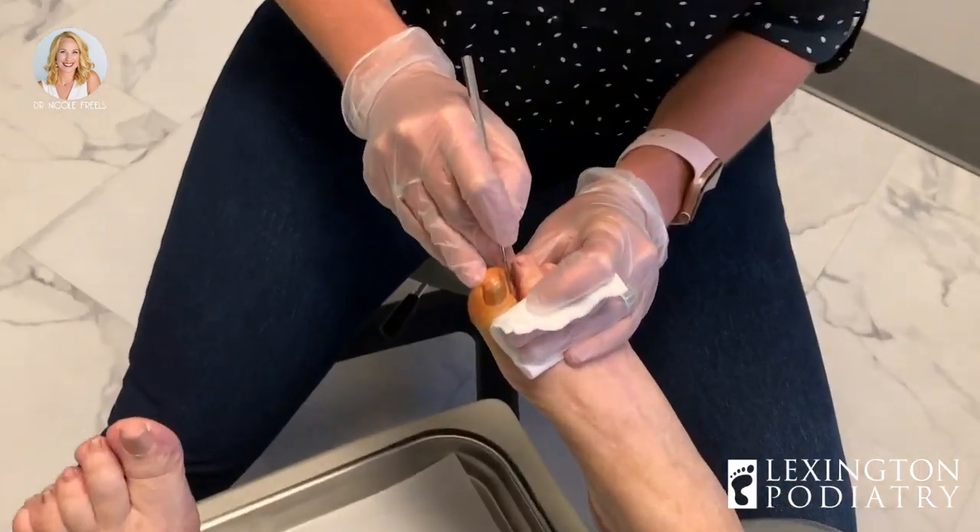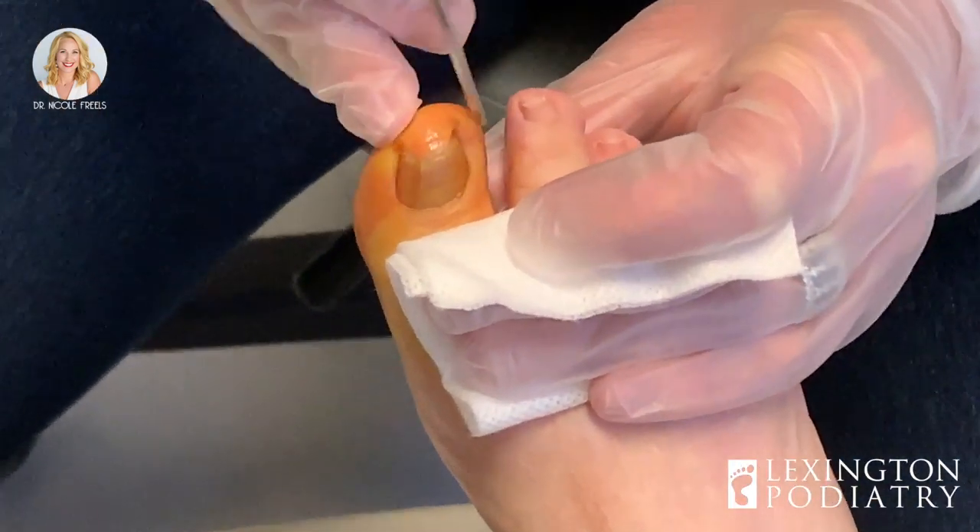Once we get in there we'll be able to express the fluid, which will feel significantly better, and then we'll remove the toenail that's digging in and causing the infection. I'll double-check first to make sure you're numb — I know you weren't looking forward to that part. How's that feel?